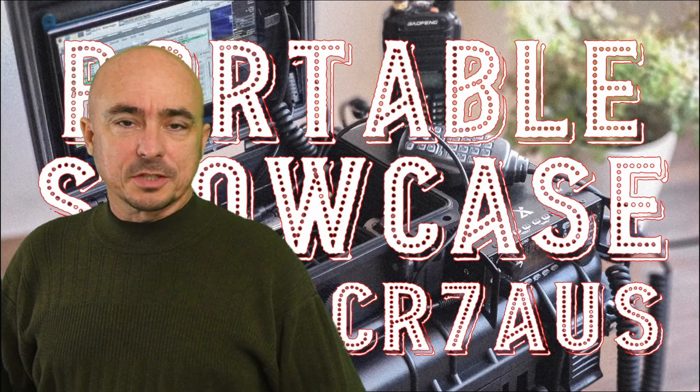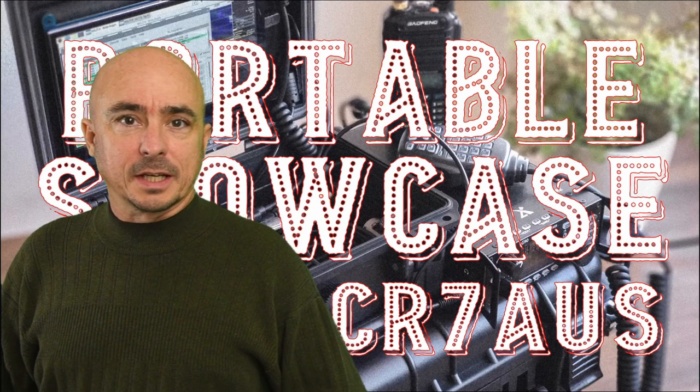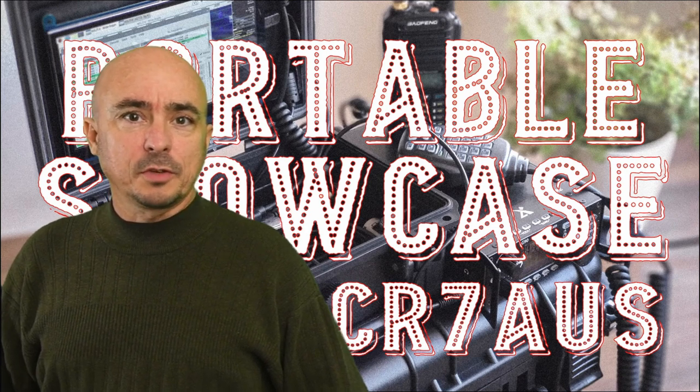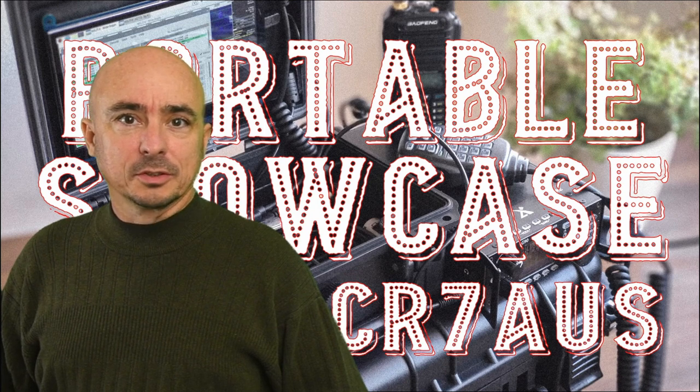Hey, welcome back guys. This is Jason, KM4ACK. Today I want to bring you another portable showcase featuring Carlos, CR7AUS. Stick around and we'll get right to it.